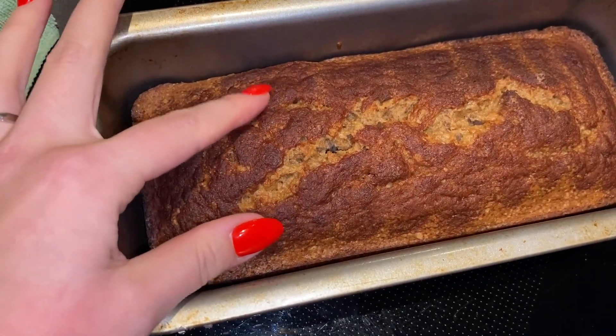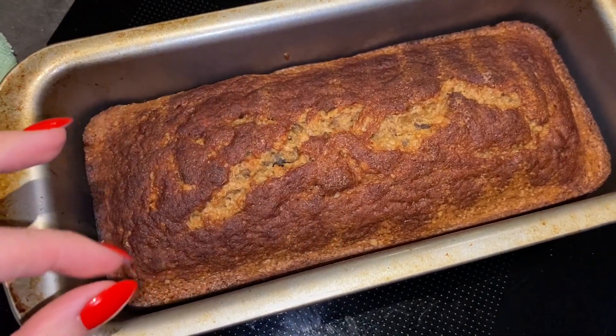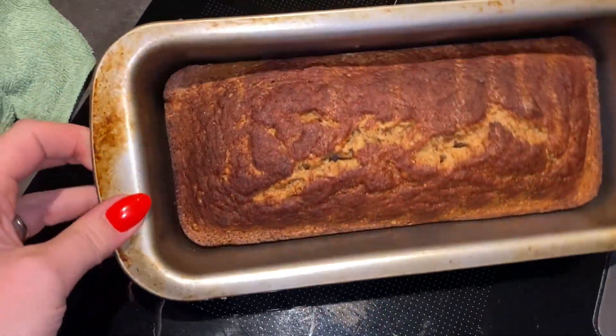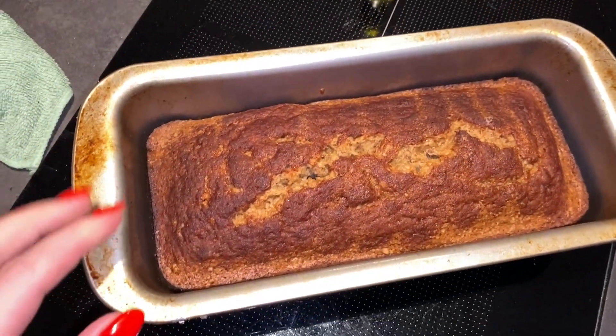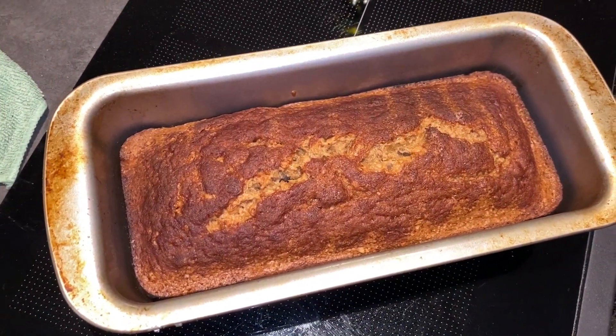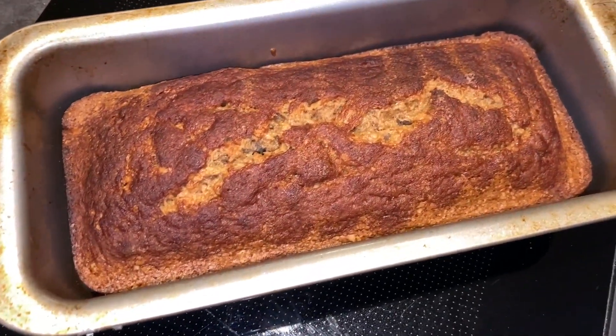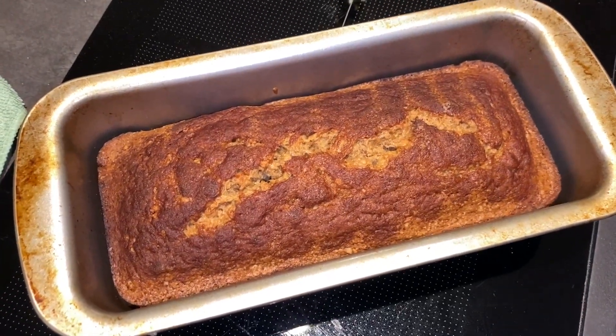My bread was in for 30 minutes and it looks really nice and brown — the sugar has caramelized. I'm just going to slice into it. I love to put butter on mine, some people don't, my kids don't. I even sometimes put cheese on mine. Thank you so much for watching — I hope you try this recipe out, it's super easy. Have a lovely fall, see you next time!